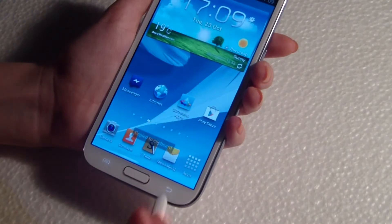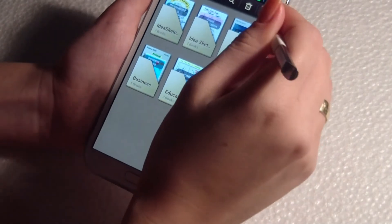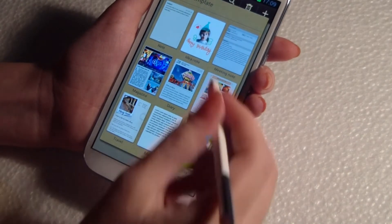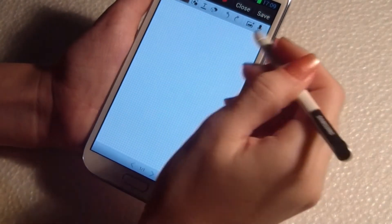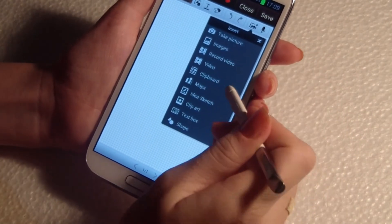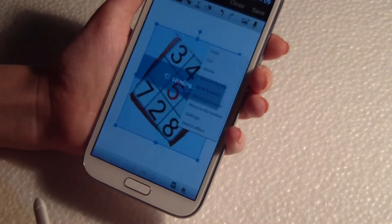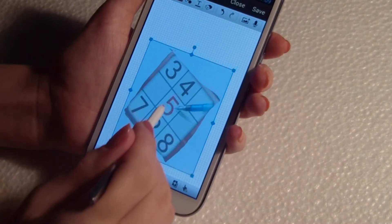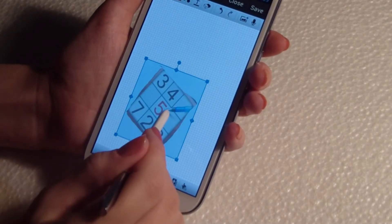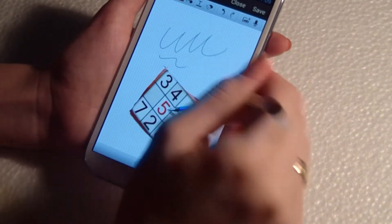Go back. And you can use the image in a note, in a message, wherever you want. From clipboard, here is my image. You can write something if you want.